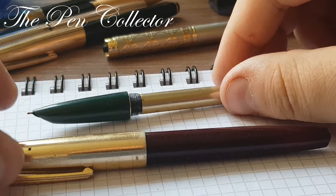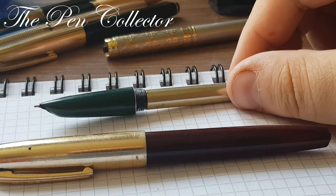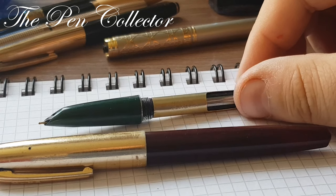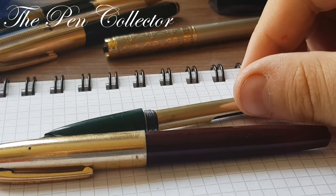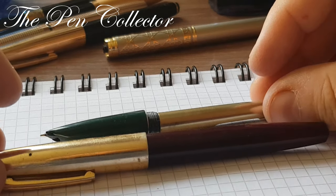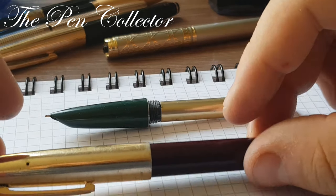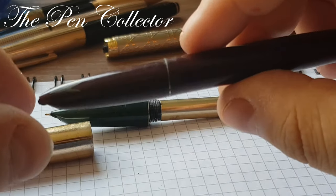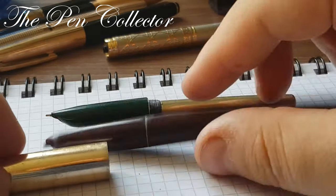I want to talk about the interesting history of the Chinese fountain pen industry, particularly of these models. You can see that they have a classic shape.